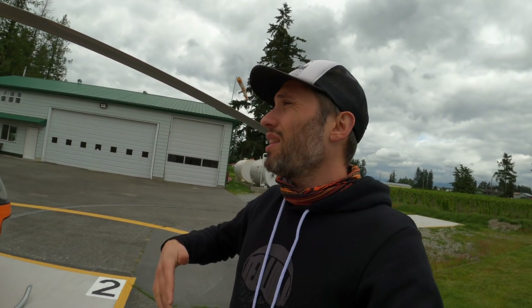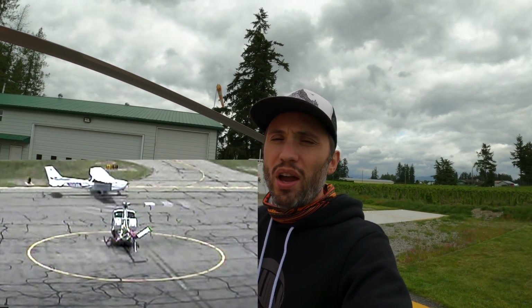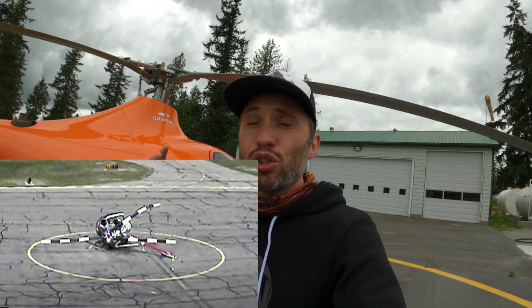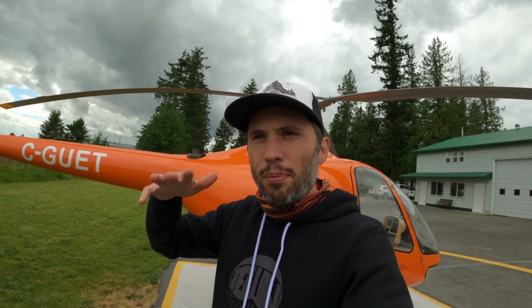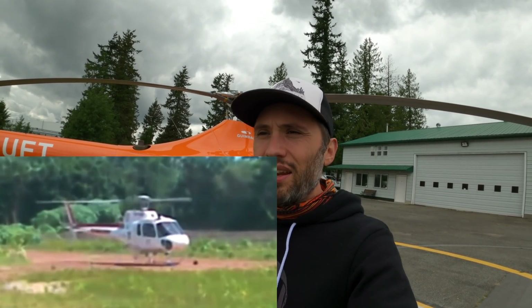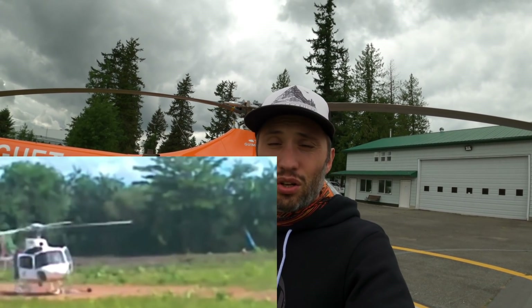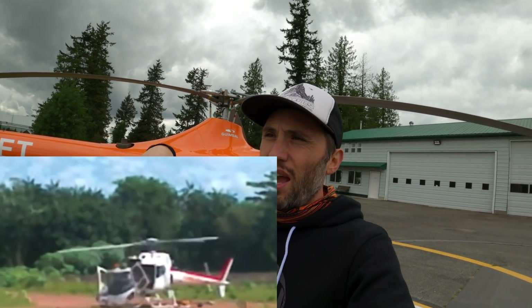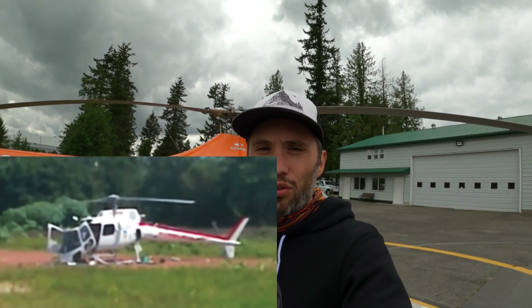There'll be such a strong vibration the helicopter actually rips itself apart. The first example you're seeing is a Schweitzer — it lands and within a few seconds, the video is sped up, but you see the whole helicopter coming apart. The next one is an A-Star. Same thing: it landed, started vibrating back and forth, and eventually the thing starts ripping itself apart. You can see how the whole front end of the cabin and everything comes off. It's absolutely crazy.